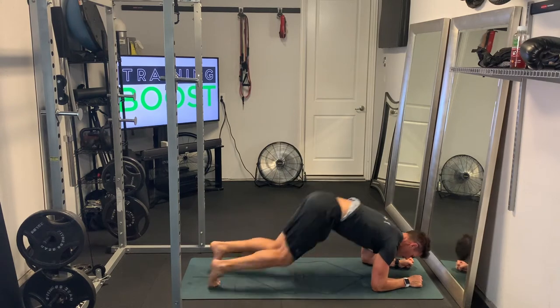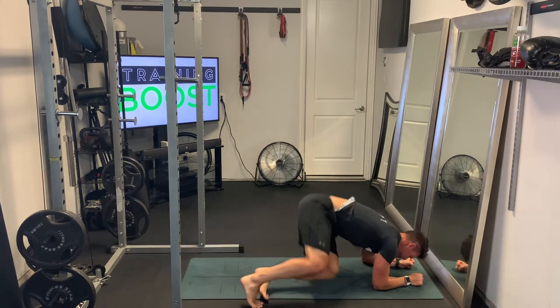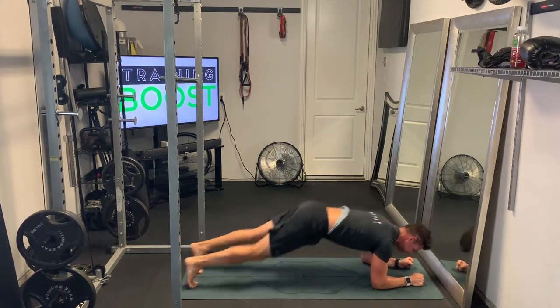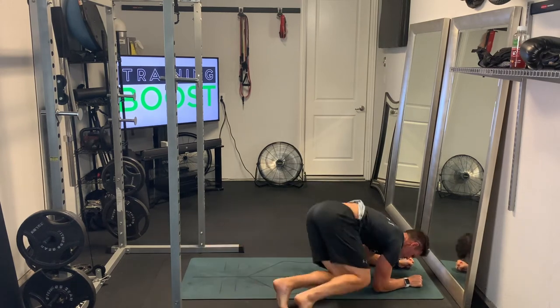We're just going to hop on the balls of our feet to the right side, back to the middle, and then over to the left side. We'll just keep that going for your prescribed duration. Try to keep your head and neck neutral and keep breathing in through the nose, out through the mouth for the full set.